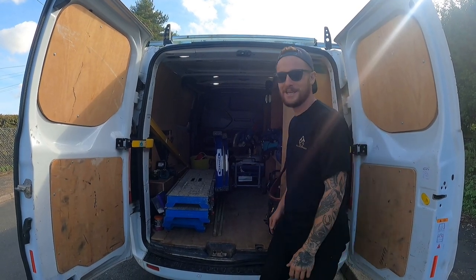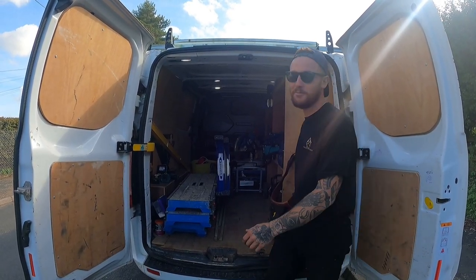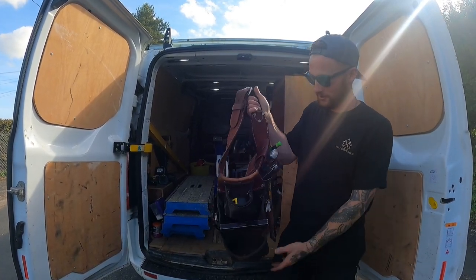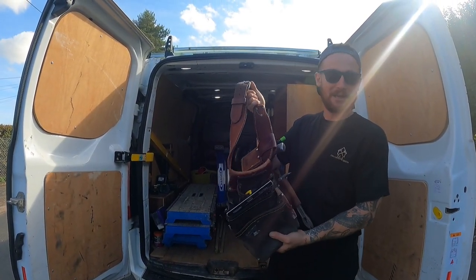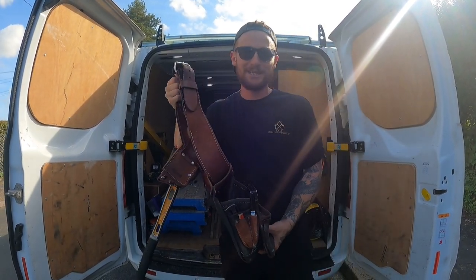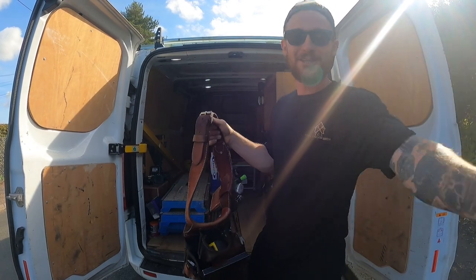Hi YouTube, Total Carpentry here, back again. Got a bit of spare time today, so I thought I'd do a video on my tool belt — all this content, a bit more of an in-depth look, and what I deem as necessaries to carry out my job on a day-to-day basis. Let's have a look.